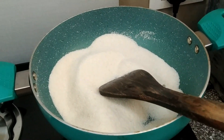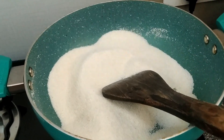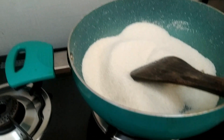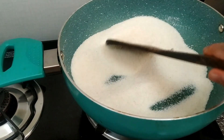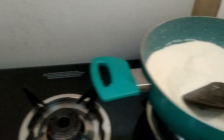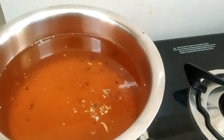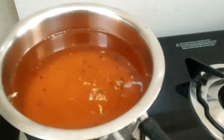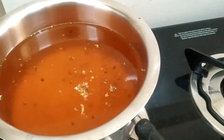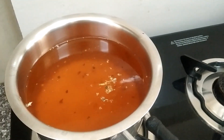Guys, you can see I have started making suji halwa. I have put it in a pan and I will roast it until it becomes golden brown and a good aroma comes. Then I have added chini to the pan, along with a little elaichi. I don't have saffron, so I have used food color. If you have saffron, you can add that too.